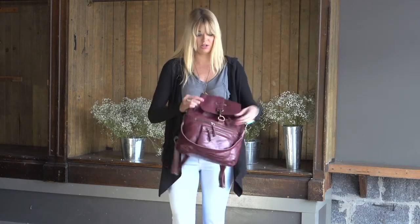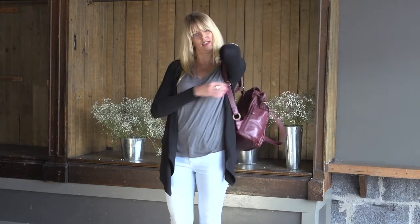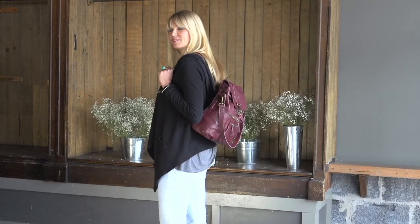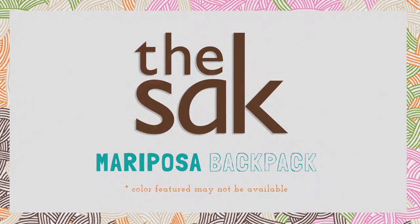It's great for when you're on the go, or if you're running to class or running to work. And this is how it looks on the back. This is the Mariposa backpack from the SAC.